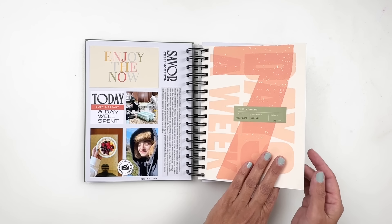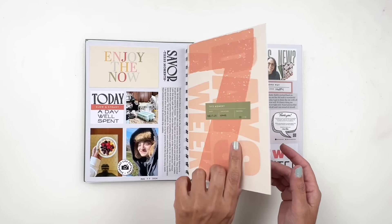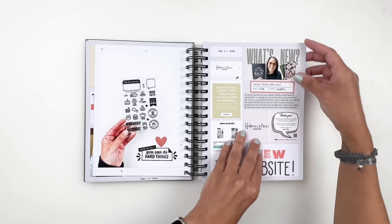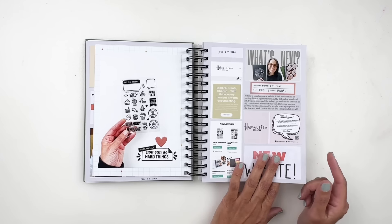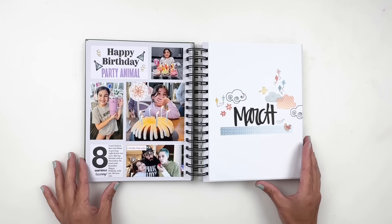Another pattern paper I used — I love this paper and really wanted to use it, so I did the same thing: punched it and slipped it in. I'm documenting the release of my new notebooks, my notebook covers, and website. I was so excited for this — I can't believe I have my own website now.